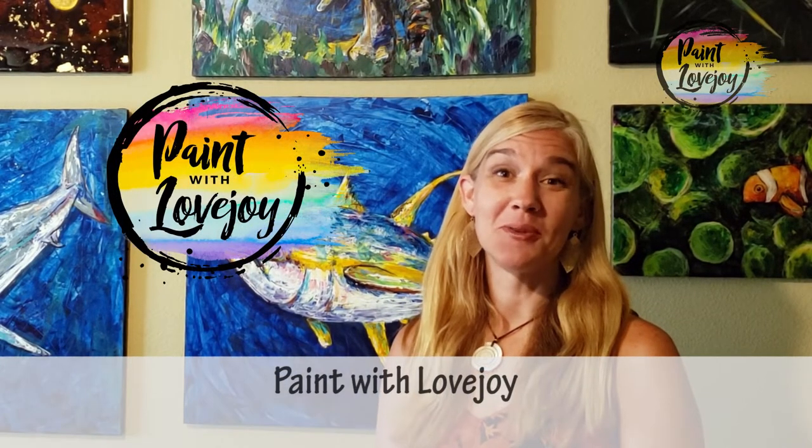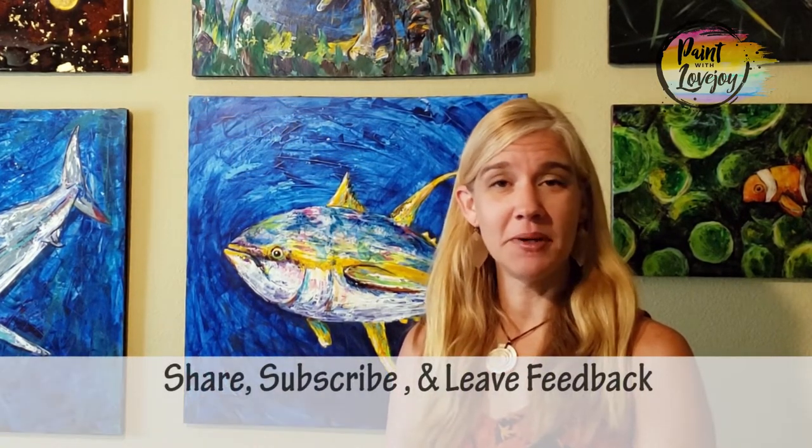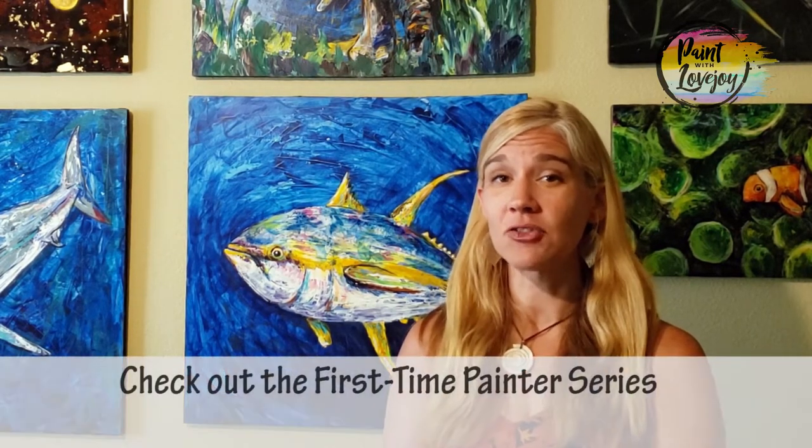Hey guys, welcome to my studio — this is Paint with Lovejoy, thanks so much for joining me today. If you're here for the first time, make sure you hit the subscribe button. If you're here for a second, third, or fourth time, thank you for coming back. Today's painting is a Georgia O'Keeffe painting, geared toward advanced beginners — we're going to work on wet on wet blending, work in smaller sections, and move across the canvas. If you're a first-time painter, I'd recommend trying some of my other videos first.